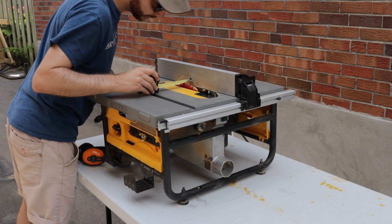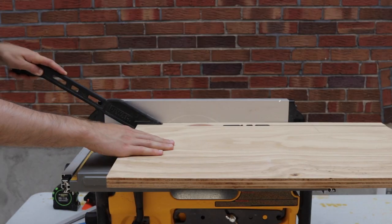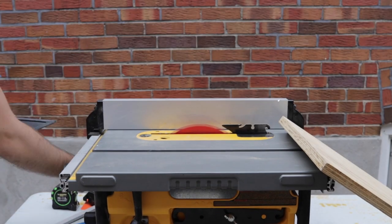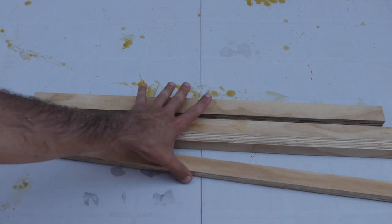I then moved over to the table saw where I ripped down some plywood strips. These strips will form the main structure of each plant stand. I ripped two strips to be one and one quarter inches wide and another two to be one and one eighth inch wide. You only need one strip at each width but I made extra just in case.